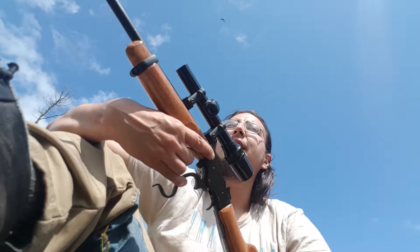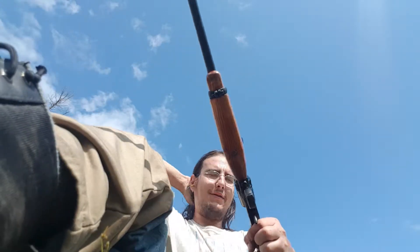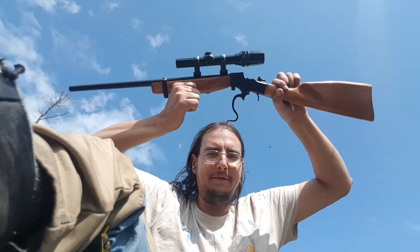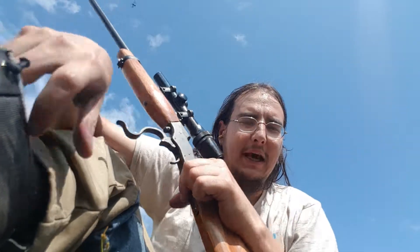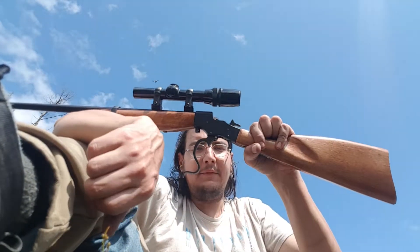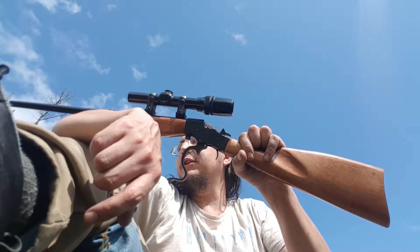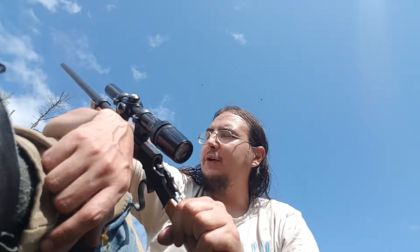Hello everybody, sitting out here on this gorgeous summer's day. Playing with my new little rifle — named Tombi after the rifle in the Alan Quartermain series. This is a Stevens single-shot rifle with a new barrel on it. The barrel is off a Lee Enfield and has been turned down to match the rifle. It's a 32 caliber barrel.